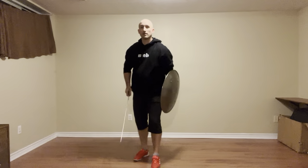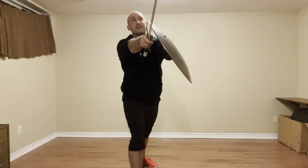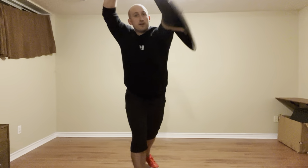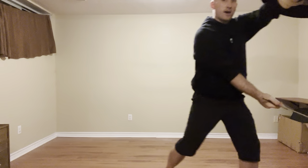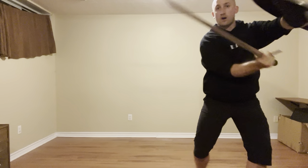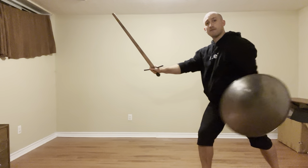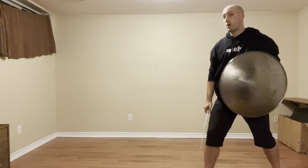The next one assumes the opponent is in Iron Gate. If that is the case, I step with my right foot towards the right and thrust into the face. As they defend, my rappel is coming in. I'm going to cut to the thigh with a Mandurito, and then we're going to throw our left leg back and do another Reverso Spinto, now in Corlunga Streta.